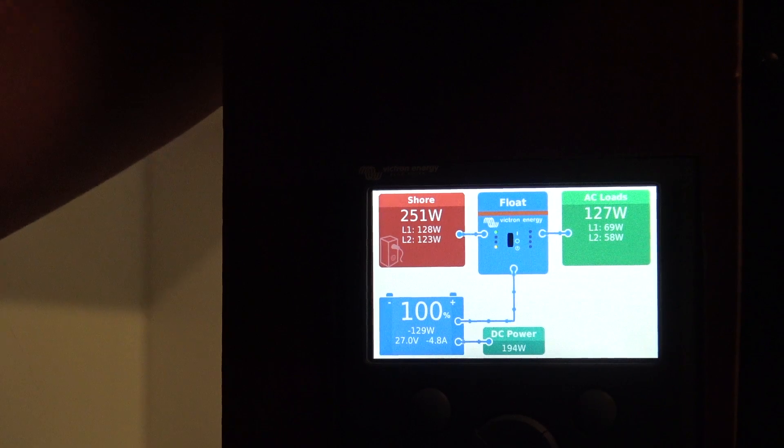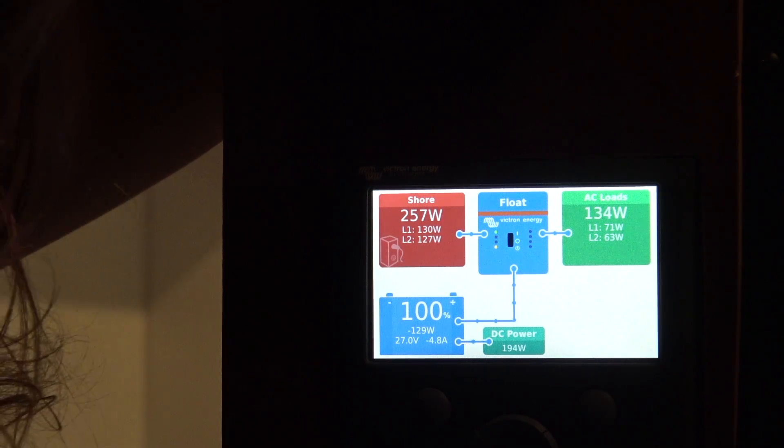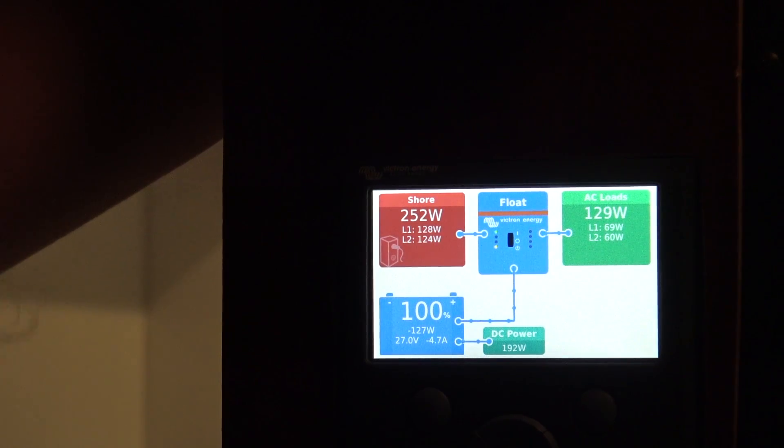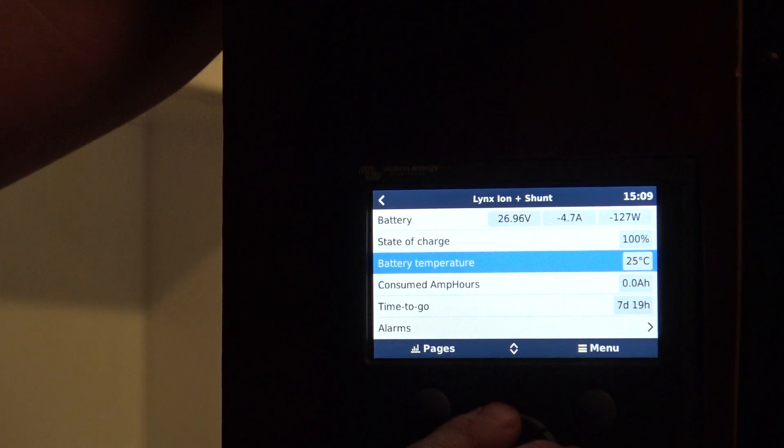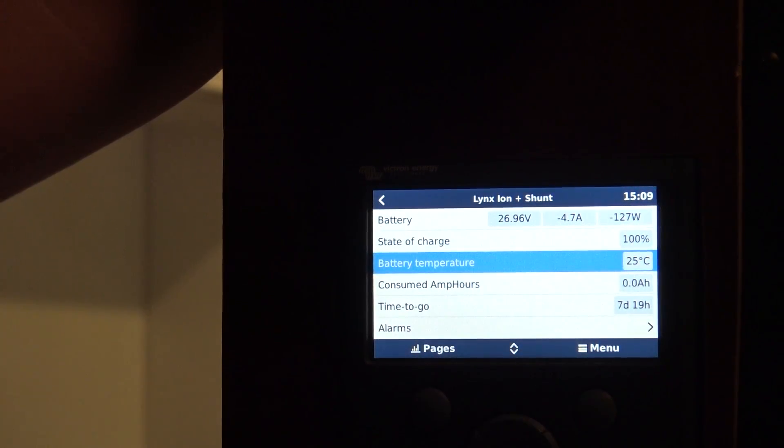I don't like that, but I don't know what to do about it. There's no pass-through function on the Quattro, I'm assuming — I can't find anything about it in any of the documentation. But it seems to be working great. I slept last night with the AC running and everything worked wonderfully. The battery temperature is nominal at 25 degrees Celsius, which is right where it should be. It's cold outside, so battery temperatures could be as low as 18 degrees, but they just sit at 25.